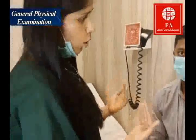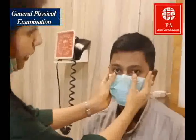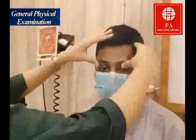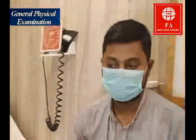At all times please wear your mask — I'm just not wearing a mask so that my voice is more audible and you can follow what I'm trying to tell you. Examine the eyes for anemia; look at the conjunctiva, and look at the sclera for any jaundice.